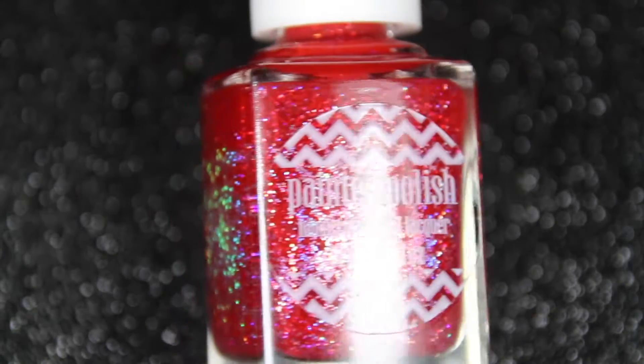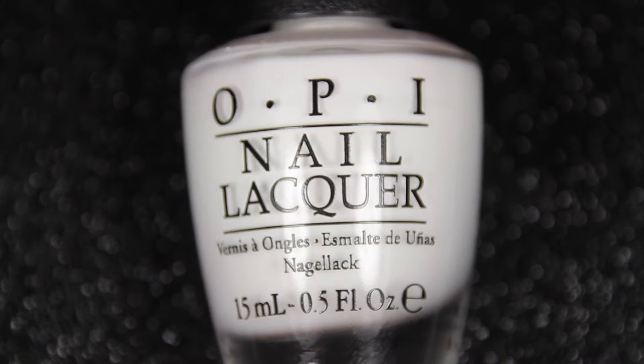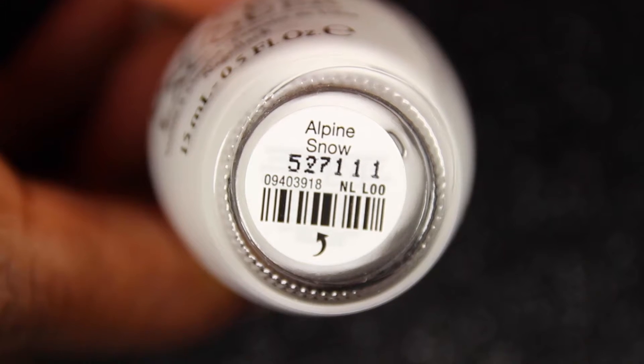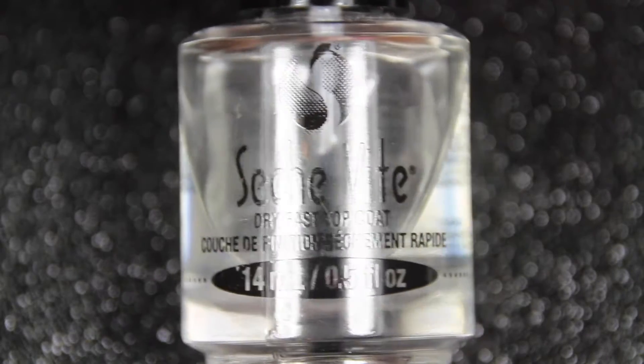My all-time favorite red holographic polish, a white polish of any kind — it doesn't matter the brand — and a clear nail polish or a clear top coat.